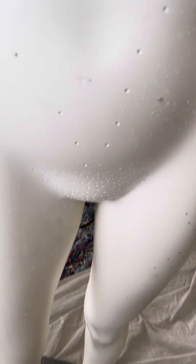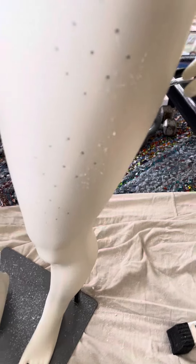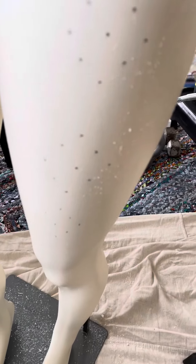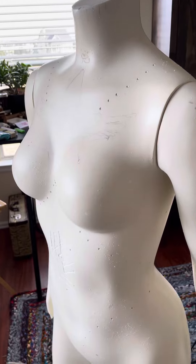I'm going to do some more dot matrix tattooing around her belly, and I have the same configuration on her legs — front and back. I think I'm just going to do the thighs. I don't know about the lower leg yet, but isn't she pretty?